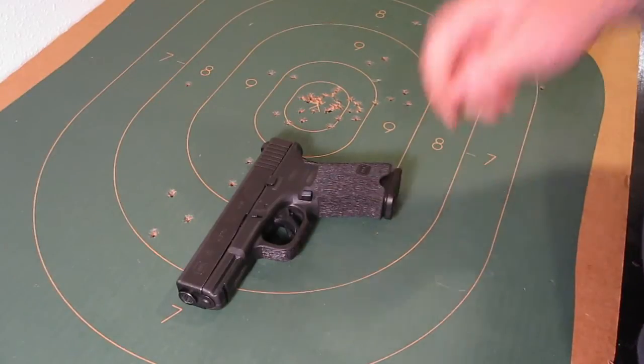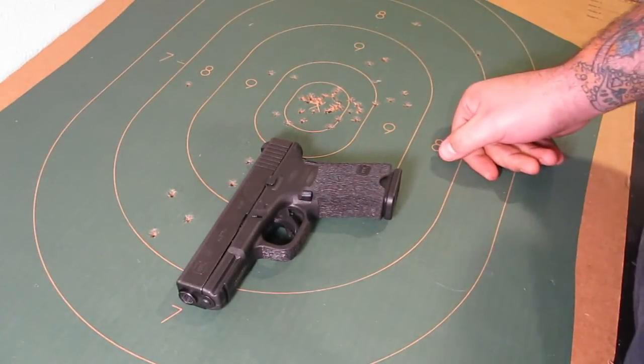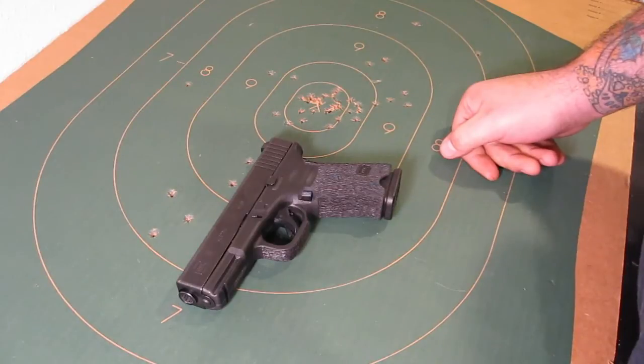Had them do a trigger job as well — a three-and-a-half pound disconnector, as well as stoning the internals to get it nice and crisp with a real short reset.